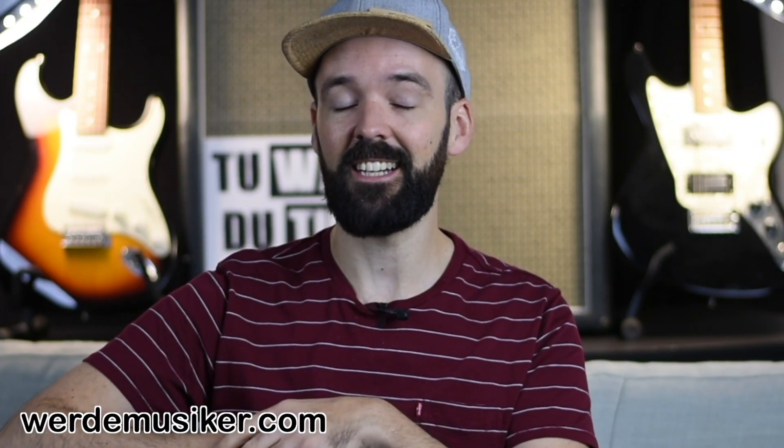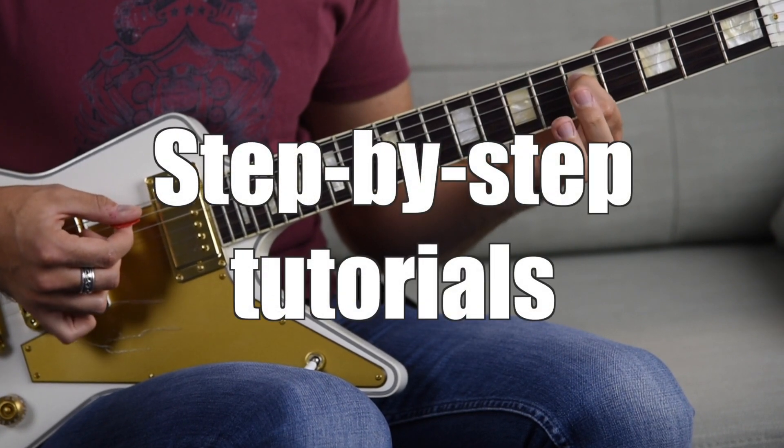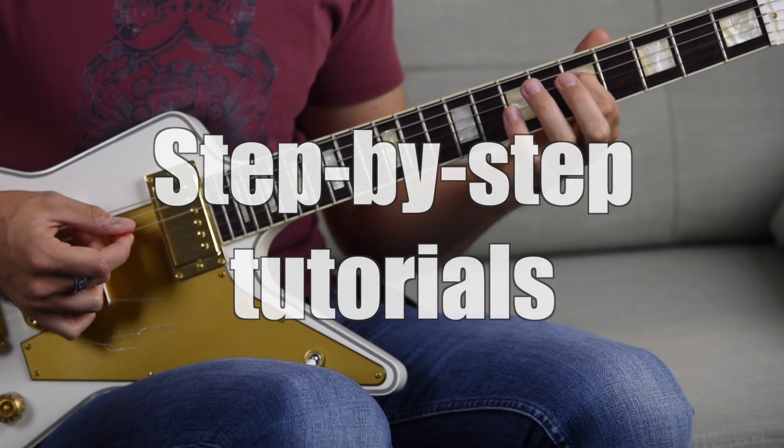And welcome to your first guitar lesson ever. Ring finger in the seventh fret of the A string, index finger in the fifth fret of the D string.